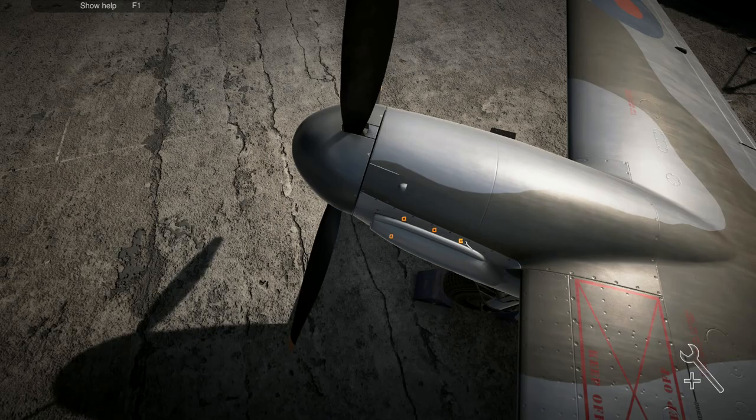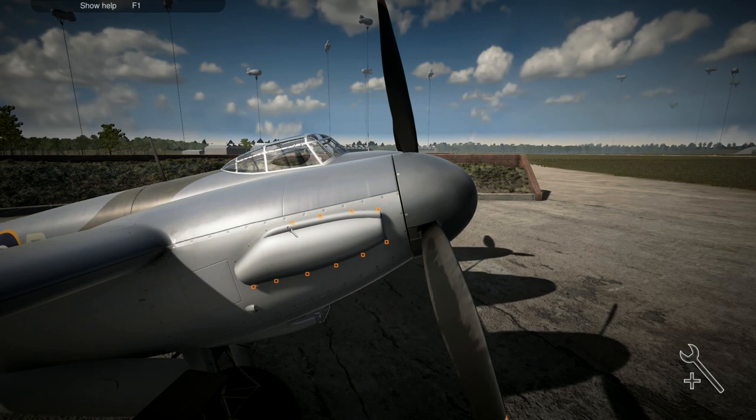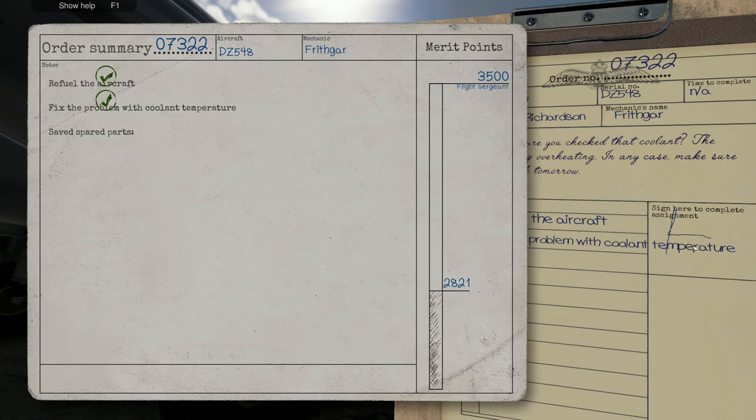Is this plane actually going to see combat? Are we going to have things to repair on it like we've had on some of the other ones, or is this more of a practice plane used just around the airfield? We've got some things we need to work on but we're not going to have things to patch up. Let's try it - refuel: five points, fix the coolant: five points, save spare parts: five points. Final result: 30 points. We're now on 644.